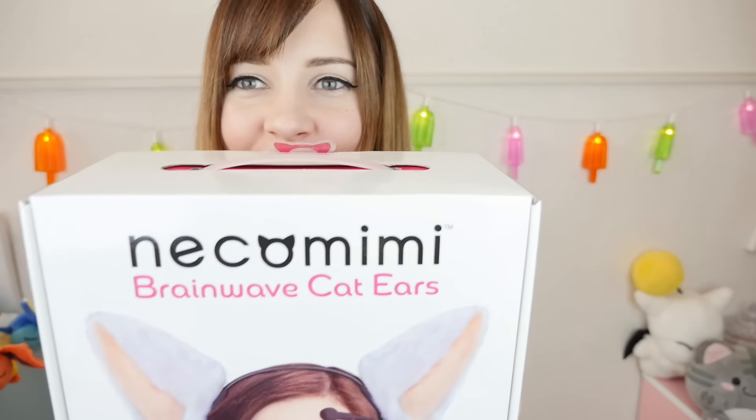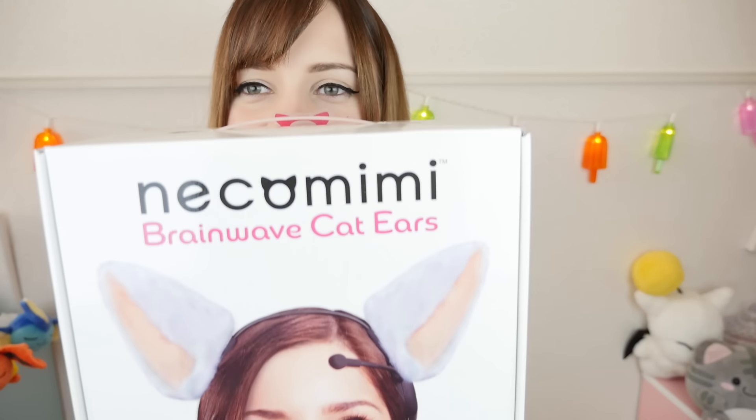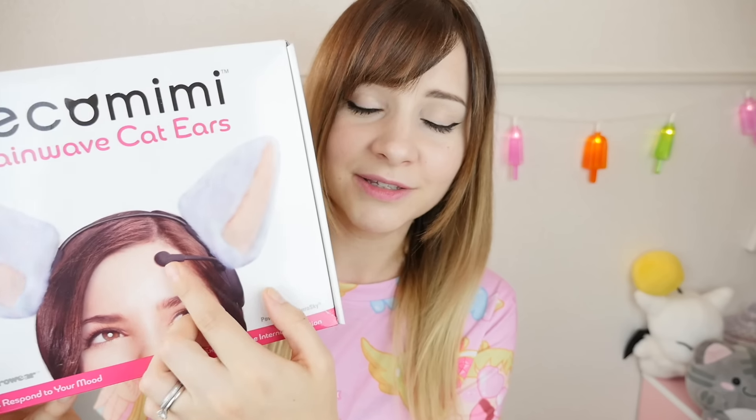Hey guys, I'm gonna review these today — the Neko Mimi Brainwave Cat Ears. I've seen a few videos of these on the internet over the years and I finally got my hands on my own pair. If you haven't heard of what these are, these are cat ears that you put on your head and there are little sensors that sense your brain waves and they will move according to how you feel. So we're gonna try them out and see if they're actually accurate.